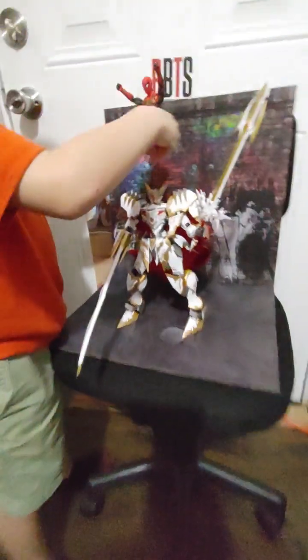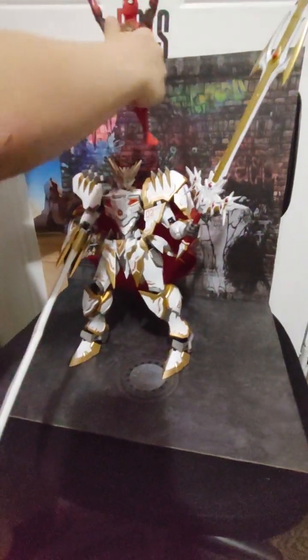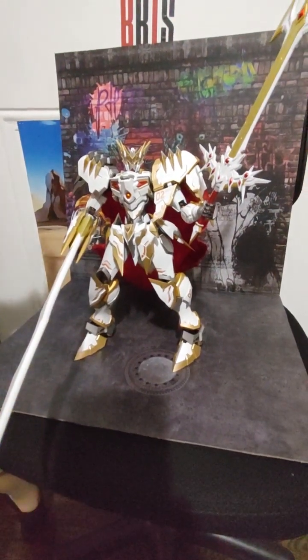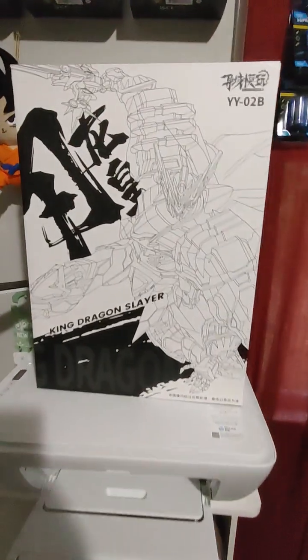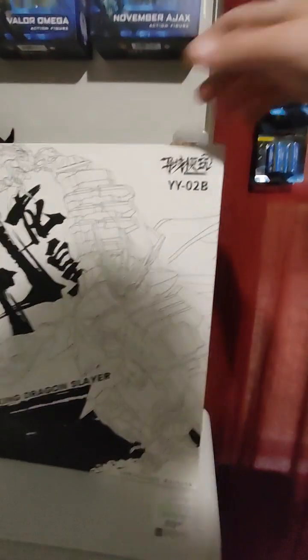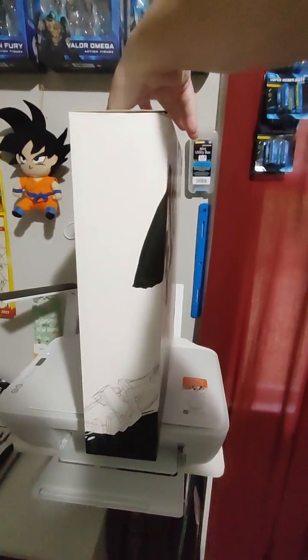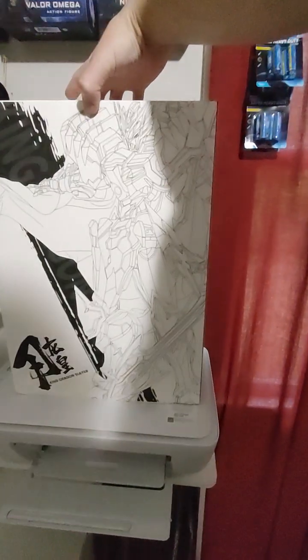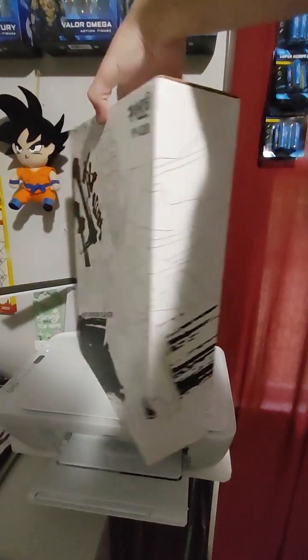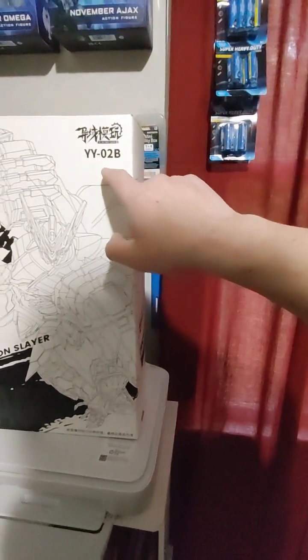We got the fifth version, which is Black Dragon — we've got him on pre-order. And then we've got King Metal Tiger coming as well. This is the box art. I got this one off of Big Bad Toy Store. It's made by Legend Studio, but they call it Devil Hunter. They've got their different versions — normally labeled DH-01, DH-02, and so on.